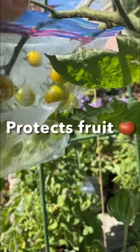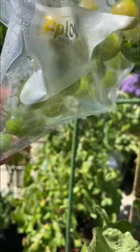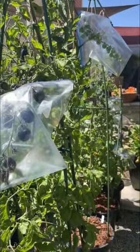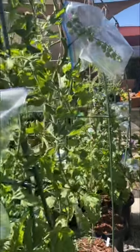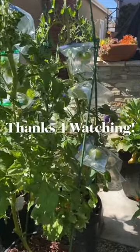We sealed it all the way to the vine on either side and we've cut holes in the corners to allow for some ventilation. So there you have it — consider using Ziploc bags over your fruit clusters to save your tomatoes from rats.